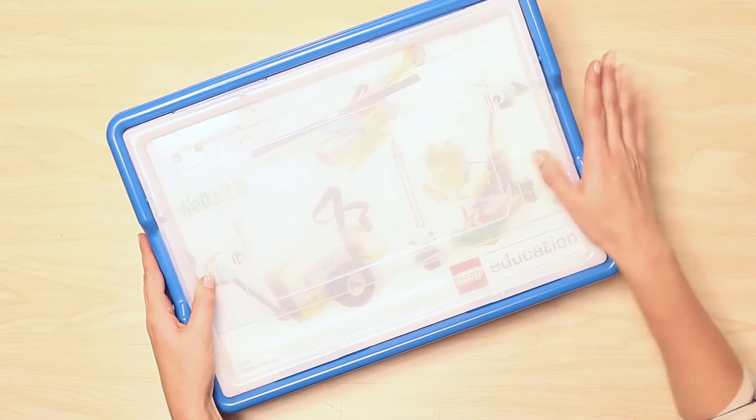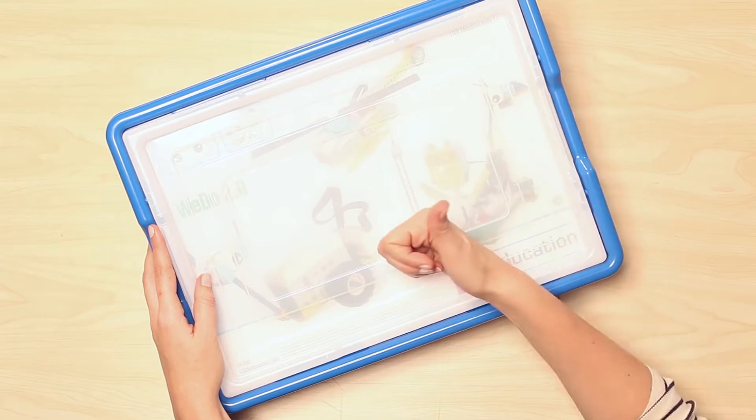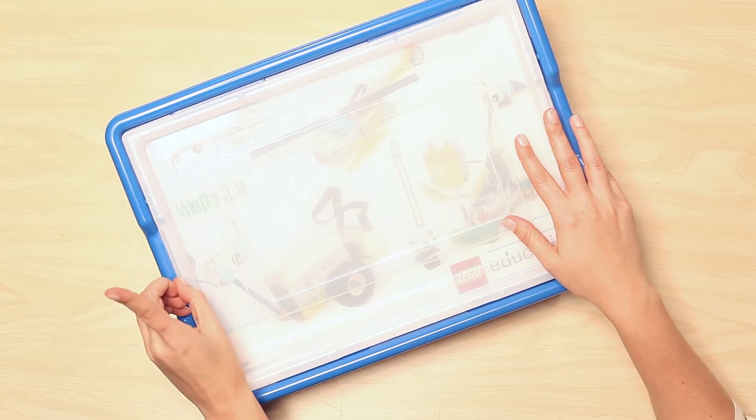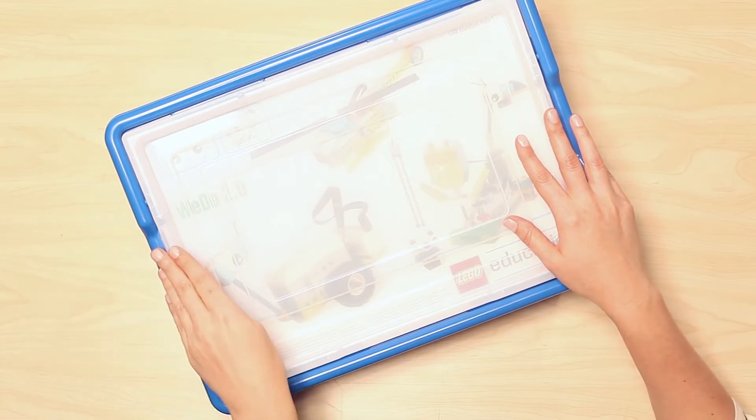Hello and welcome, my name is Pamela. I work for LEGO Education, and today I'm going to give you an overview of the WeDo 2.0 core set. First things first, one box contains all the building elements needed for teams of two students working together.